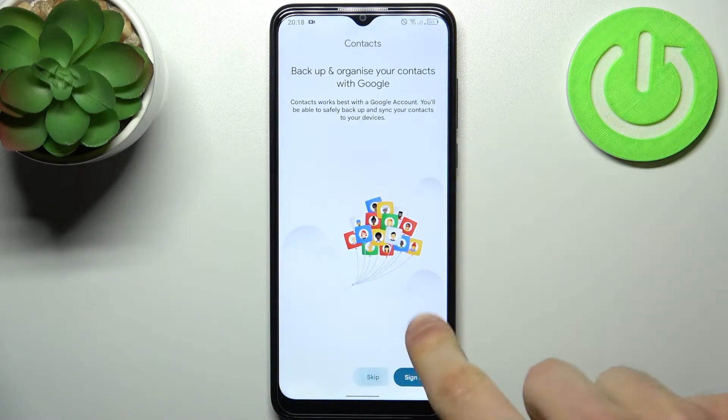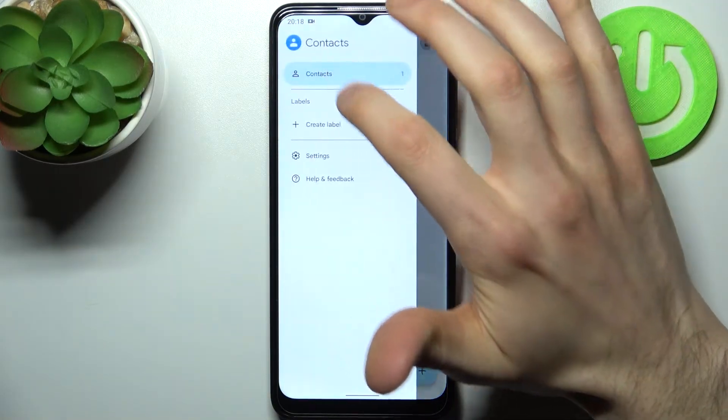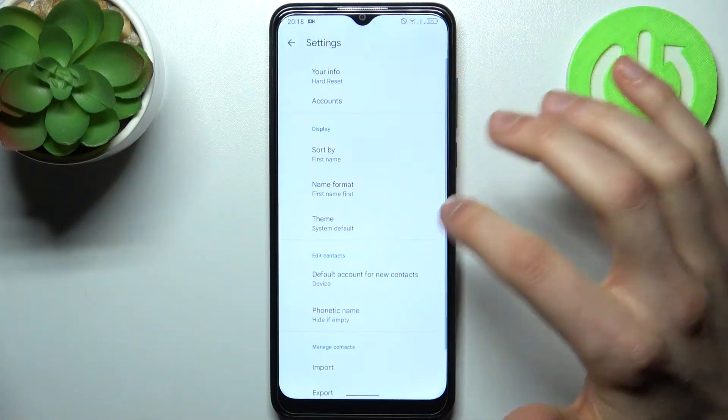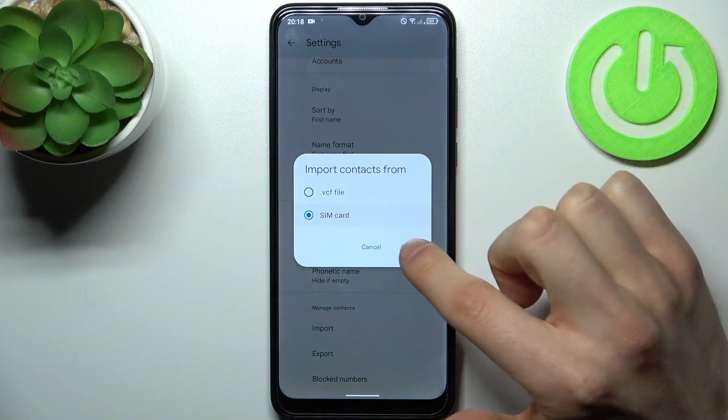tap skip, then tap here, go to its settings, select import, then select your SIM card, tap OK.